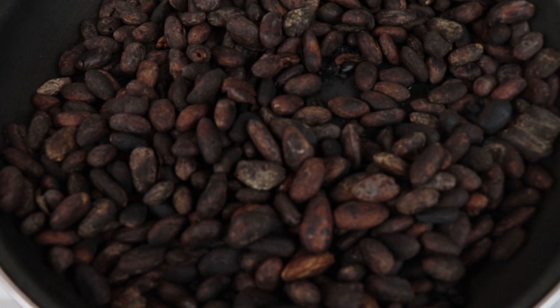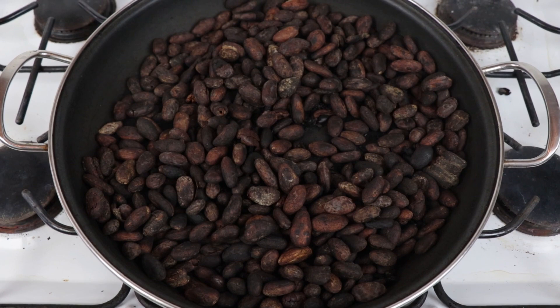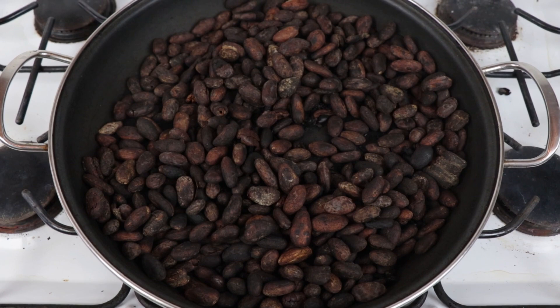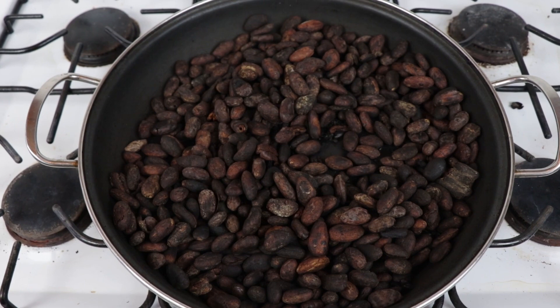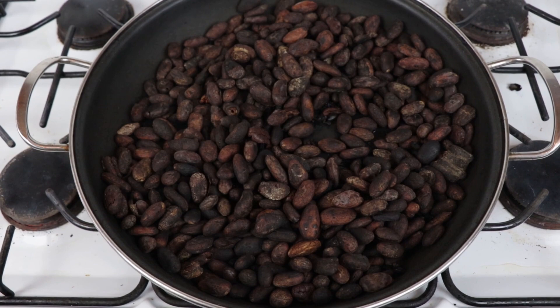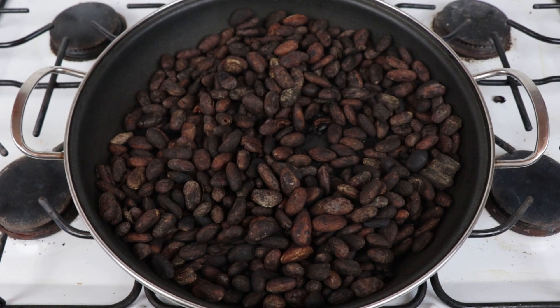After roasting our cacao beans for about 20 minutes they look nice and toasty. We want to let them cool down for a moment because they're so hot before we start with the peeling process. Maybe it gives you time to find some helper because peeling can take a while — it's probably the most labor-intense part of the whole chocolate making process. So if you have a friend or family member available, grab them!